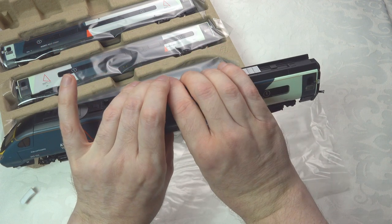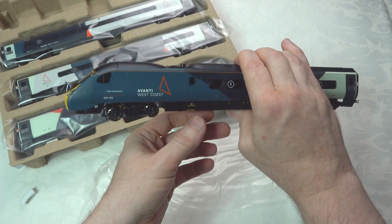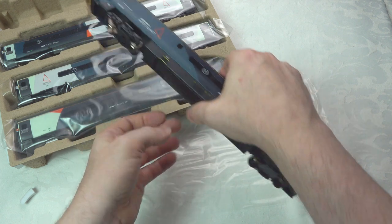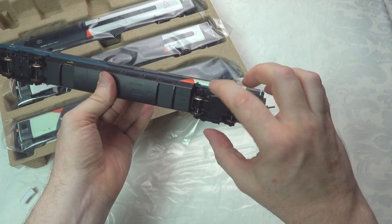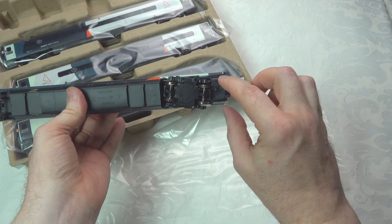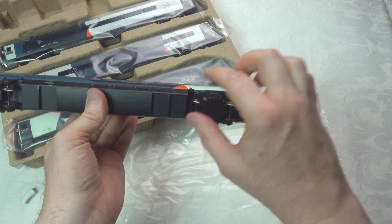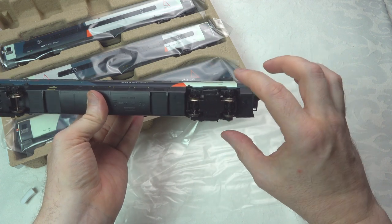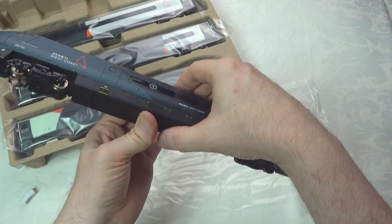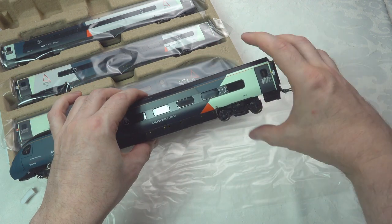Here we've got the main power car, which is physically identical to the previous Pendolinos. Looking at the drive mechanism, the drive is in here and we do have traction tires. Anybody familiar with this channel will know I'm not a great lover of traction tires. They basically haven't done any real upgrade to the drive aspect of this pack, and given the cost of the pack, I think that is a little bit of an issue.